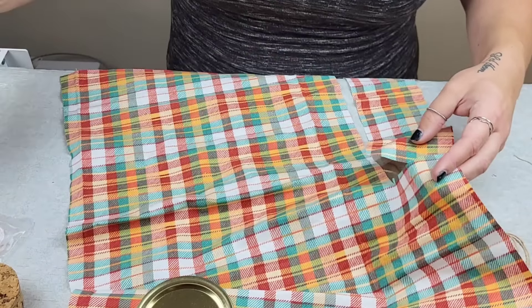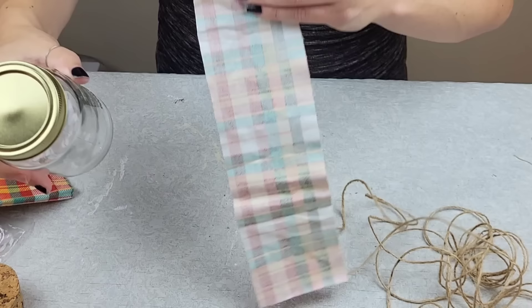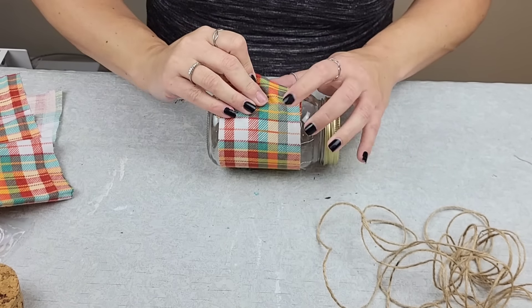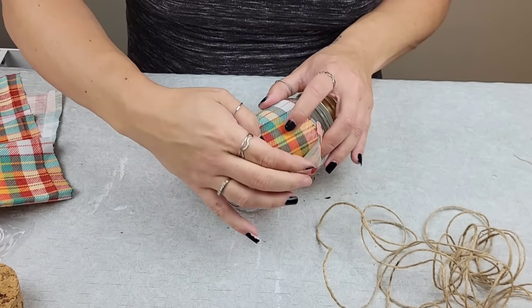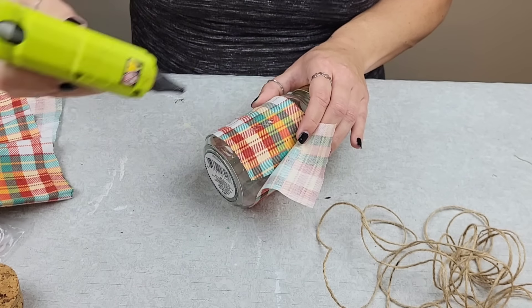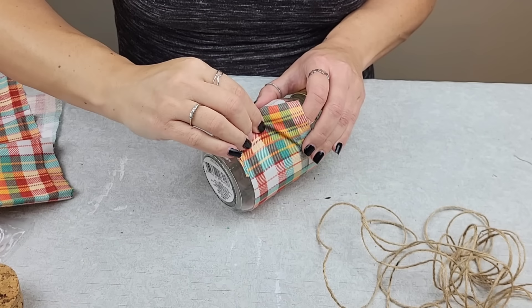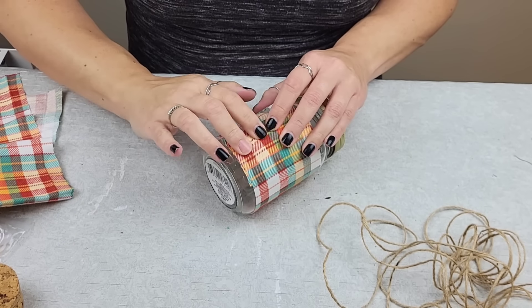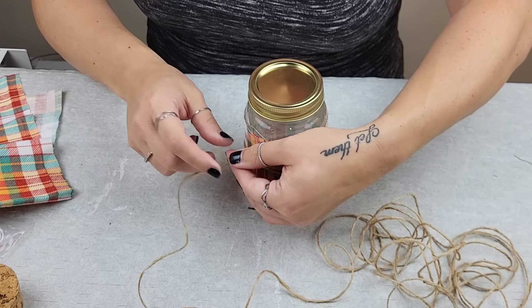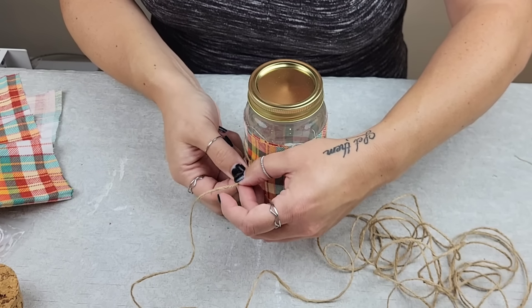Even if you want to use some fabric, you do not have to attach it to the glass — just wrap it nice and snugly around the glass, make sure it is tight, then take a little bit of glue, put it on the fabric itself, and press it down until you notice it is attached.